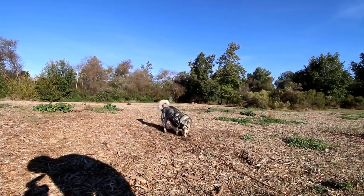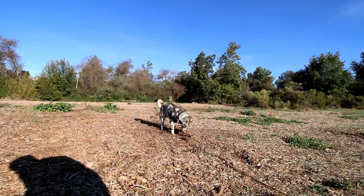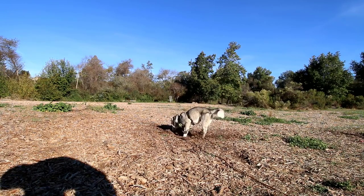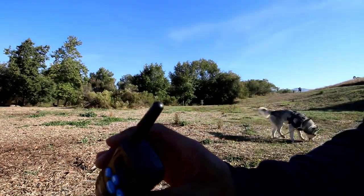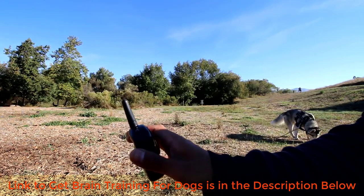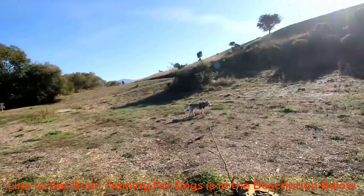This is a perfect example of unwanted behavior. If you're trying to use this training collar to correct unwanted behavior, press the stimulation button and as soon as your dog stops, release it. You don't want to praise your dog when they're doing wrong behaviors — just release the button and leave it at that.